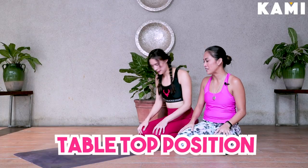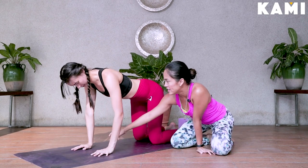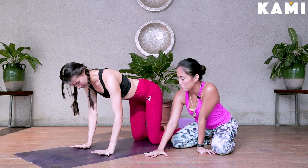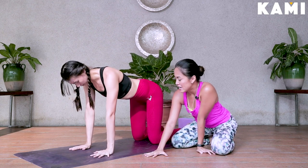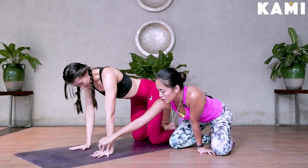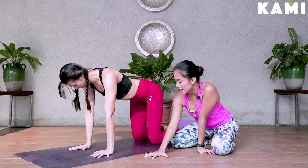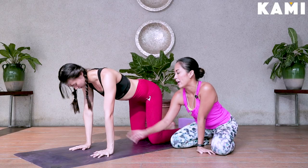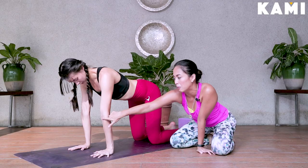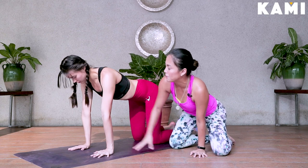So let's come first into tabletop position — all fours. From there, spread your wrists as wide as your shoulders. Spread your fingers as much as you can, palms flat. Lift your fingertips up and then press all four corners of your palms. Claw your fingertips in until it turns wide. Now start rotating your triceps outward — let the eye of the elbow, the front part of your elbow, face forward.